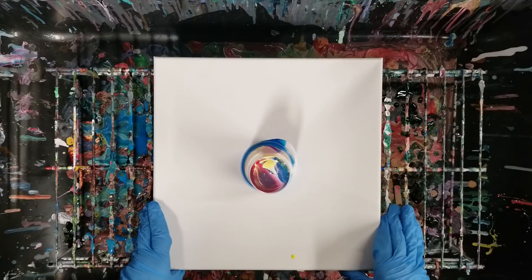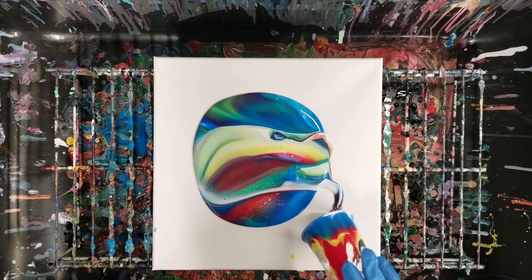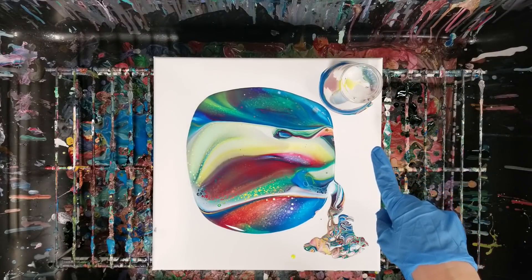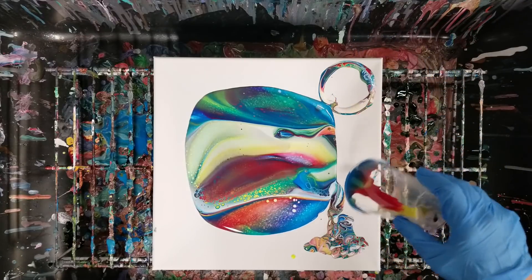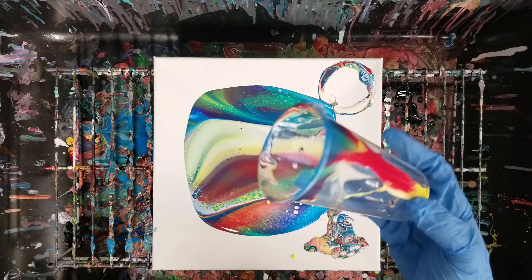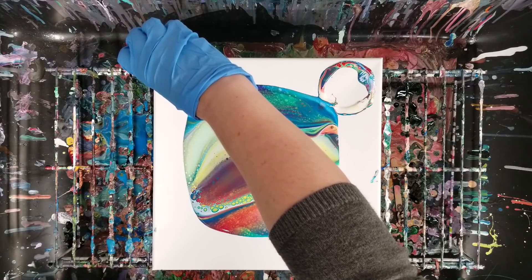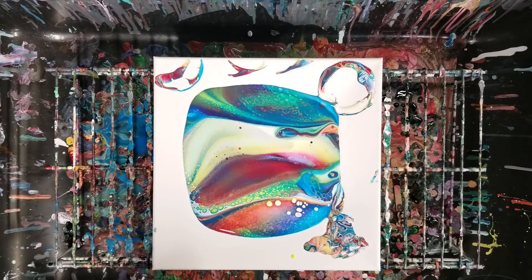I actually don't think I've ever tried this method of spraying it in the cup on the bottom, at least not for a long time. Let's go ahead and pull this off and see how this looks. I do like that it all came out of the cup — I'm not going to have any leftover paint on this one. Totally empty cup! You just got to remember next time that you did use silicone in there, so any future paintings you do with that same cup will have silicone.